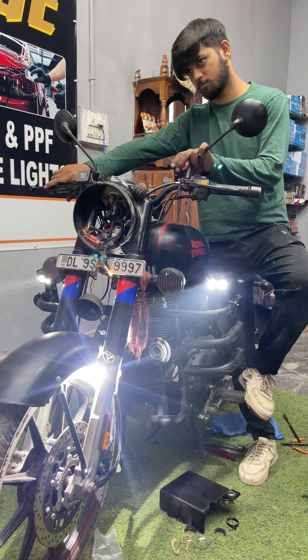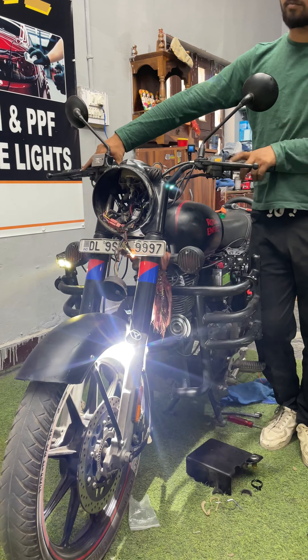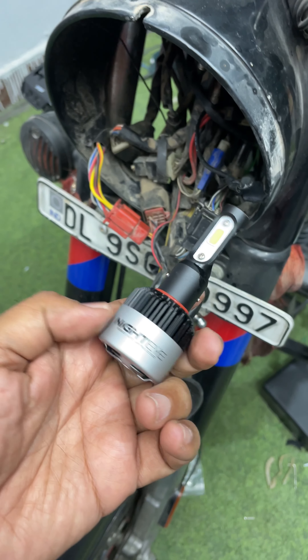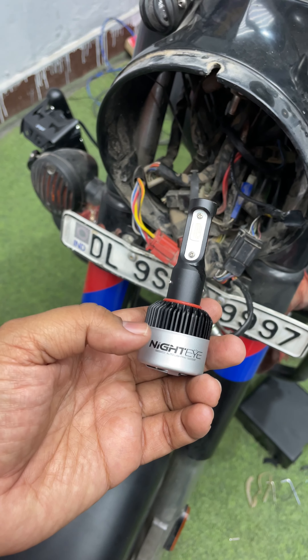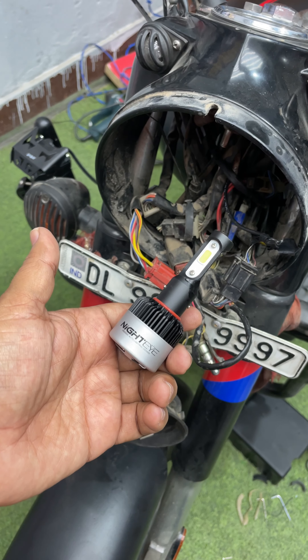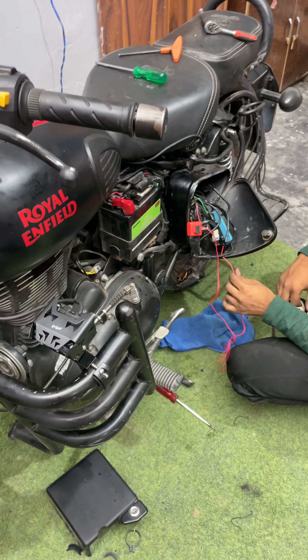To make a perfect connection — isko connect kiya jata hai taaki aapki gaari jab off ho, jab aap apne bike ke paas na ho, to koi bhi aapki foglight on na kare. So isko ignition ke connection ke liye power hota hai, because humne isko yahan fit kiya hai to humne isko connection flasher ke through kiya hai taaki tab hi aapki foglight ko power mile aur tab hi woh light up ho sake. Now let me show you ki light mein functions kya hain aur kis tariqa se aap projection deti hai.